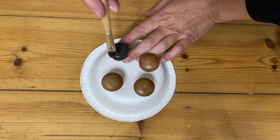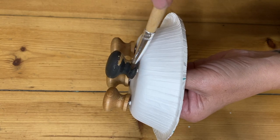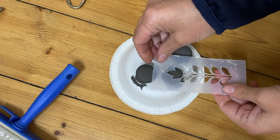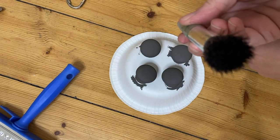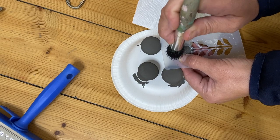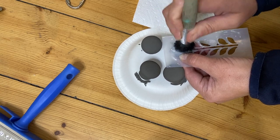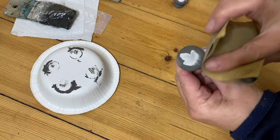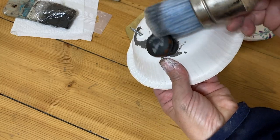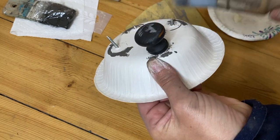After my knob debacle with the brass knobs that I thought I loved and then didn't — the placement was wrong, they were too big, didn't like the color — I found some wooden knobs in my stash and decided to paint those and stencil those, and I think they're going to be perfect. I'm also super proud of myself for putting the knobs on a paper plate, because it made it so easy to paint and stencil and wax with the knobs attached to the paper plate like that.